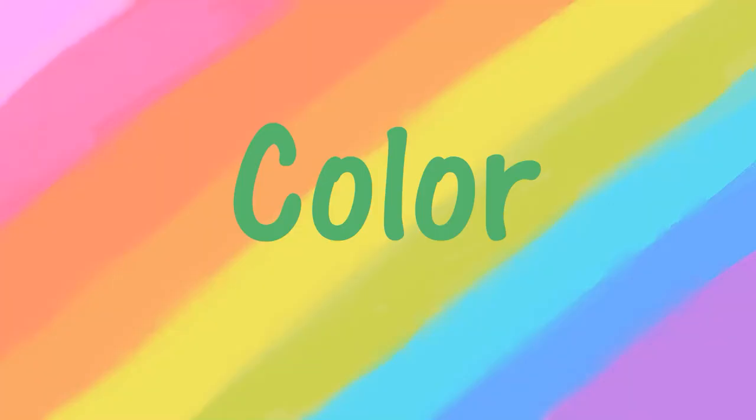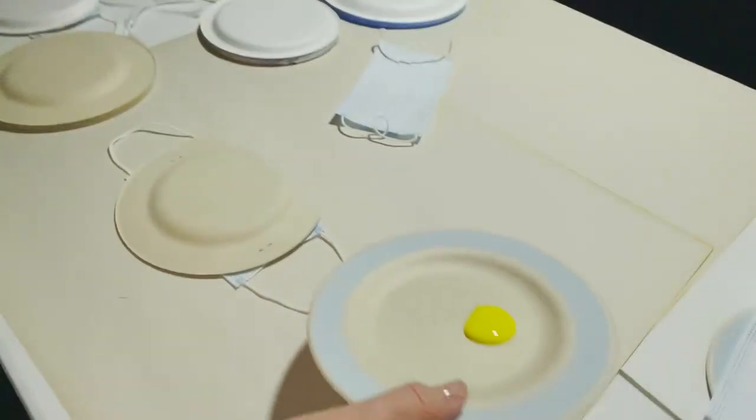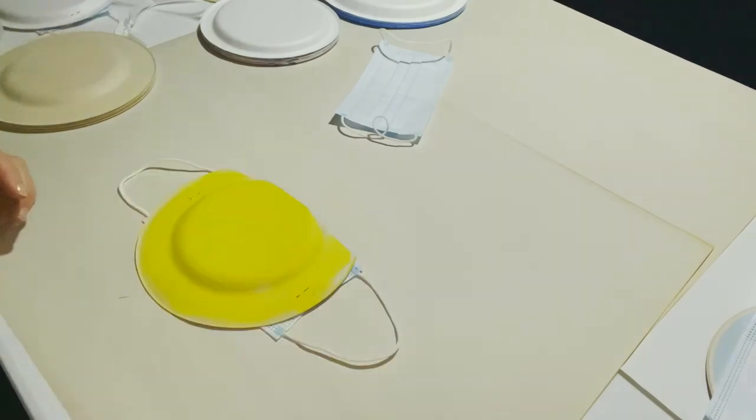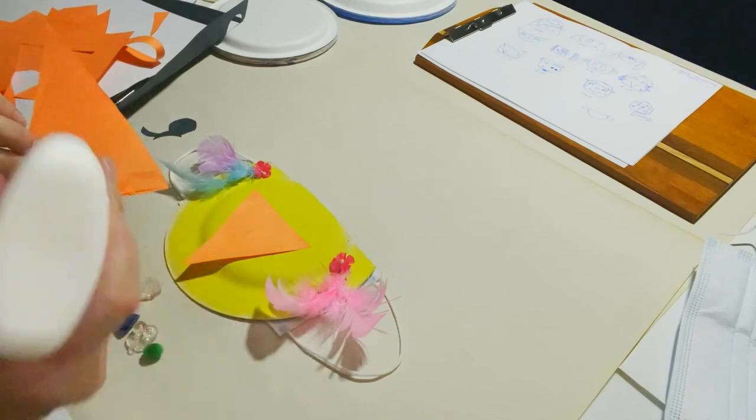Next, have fun decorating your mask. You can paint the paper plate, put stickers on it, markers, finger paint, whatever works best for you. Use your imagination and enjoy yourself.